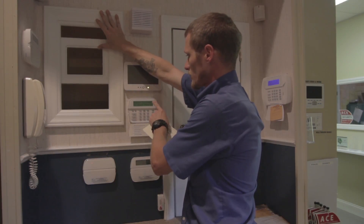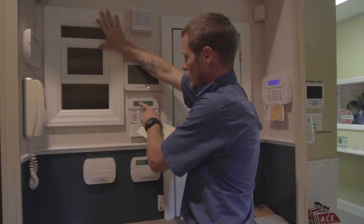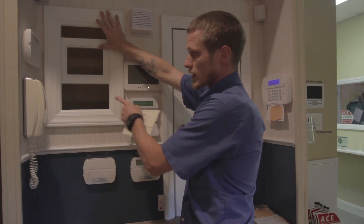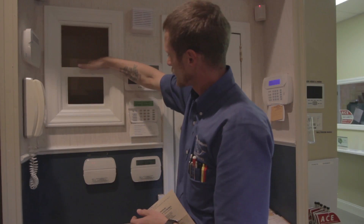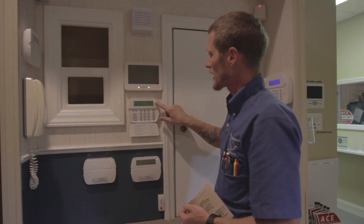As you can see it says 'system disarm, no alarm memory,' but it says 'secure system before arming.' Because my window is still open, the bypass is gone, so we'll go shut my window, and at that point the green light is back.